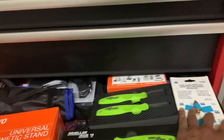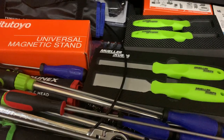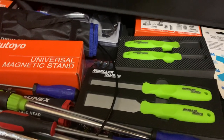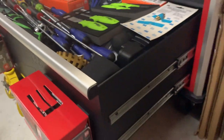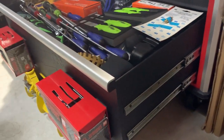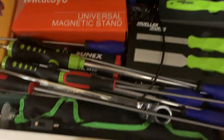I do know I have a slide hammer set in the back — I think it's the OTC slide hammer ten-piece or something. This drawer is the deepest of them all, so it has a lot in there. We'll close this up.